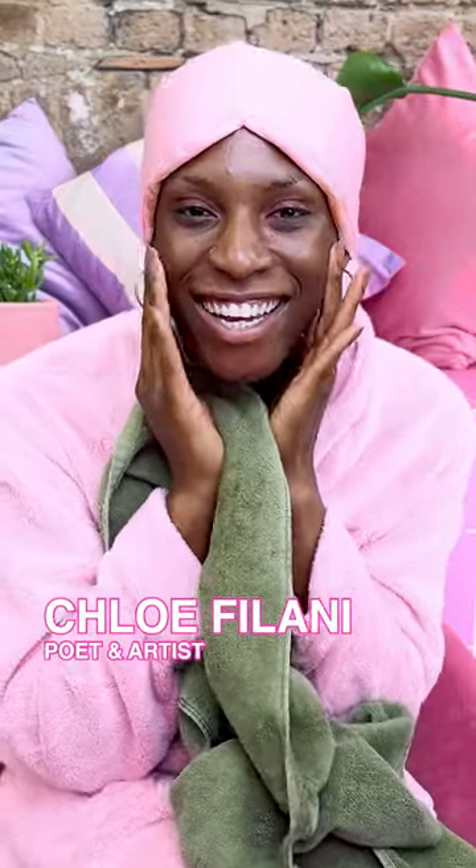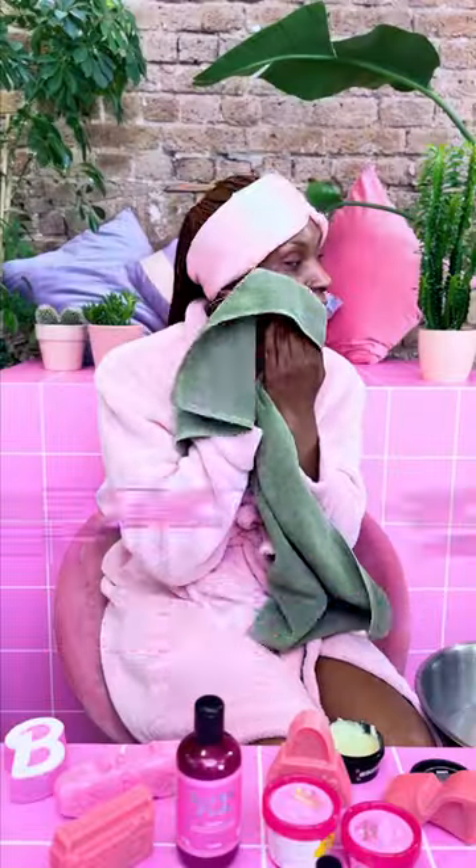I'm Chloe Filani. I'm a poet and artist. Come get unready with me using the Barbie and Lush collection.